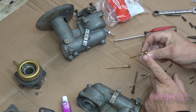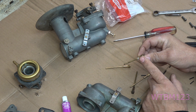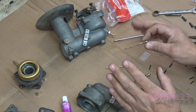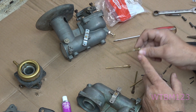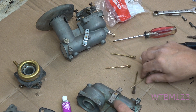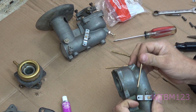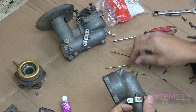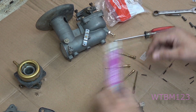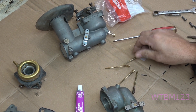If worse comes to worst and you really have a bad one, I did make a video on it — you can put a really small o-ring on here, it has to be gas-rated, and snug it in there, but use that as a last resort. Some carburetors you buy will already have an o-ring in there. My order of preference: tighten it up and down a few times first, then try the valve lapping compound, then the Teflon washer, and last resort the o-ring.